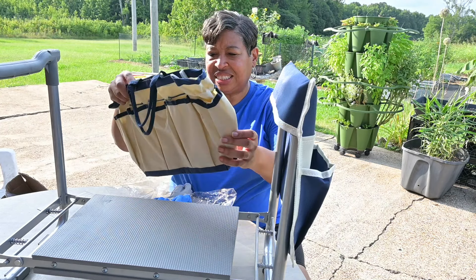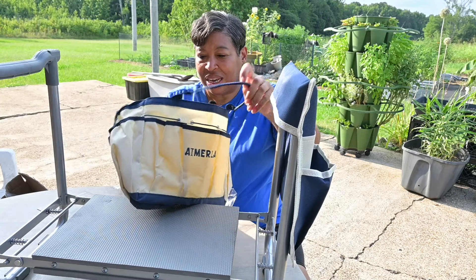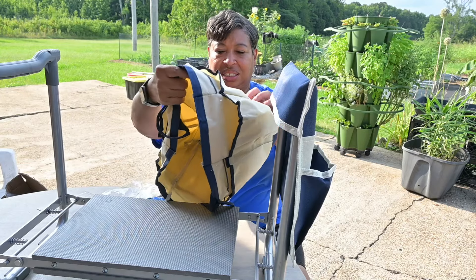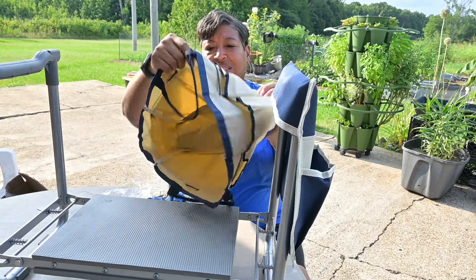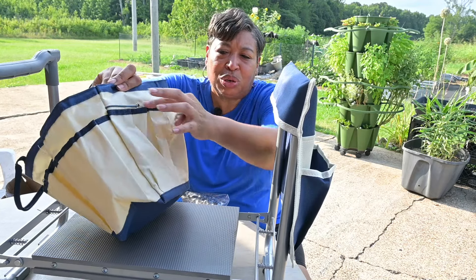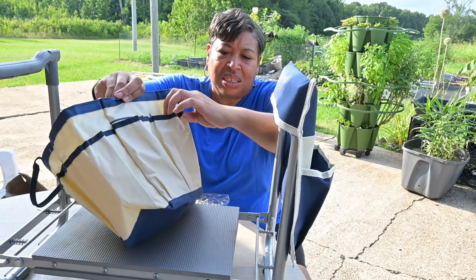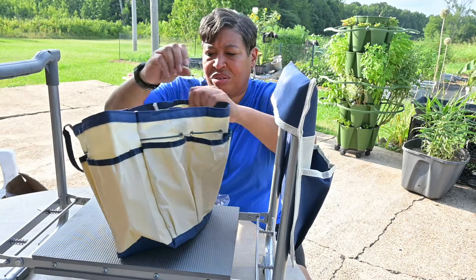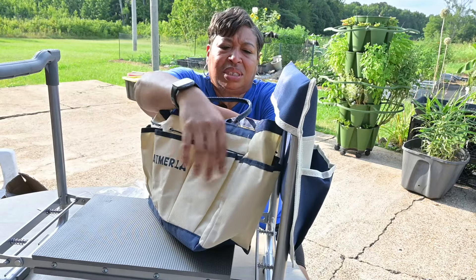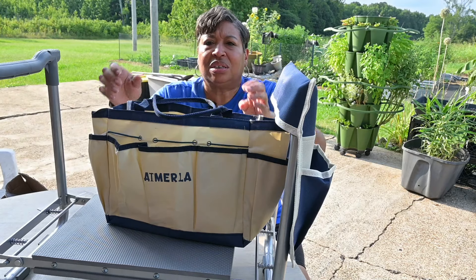And then this is a tool bag — it's really nice. It's got all of these — this blue right here is a trim — but there are pockets all around. Just pockets all around, and it says iMerla on it.